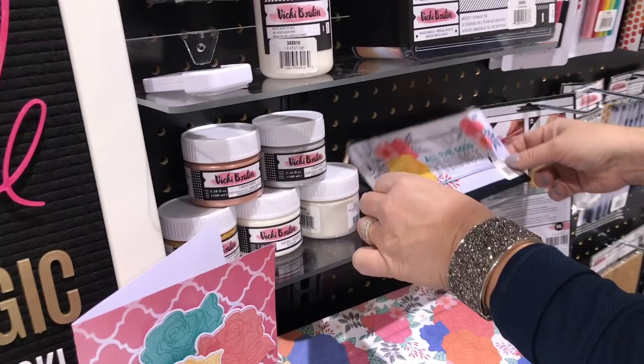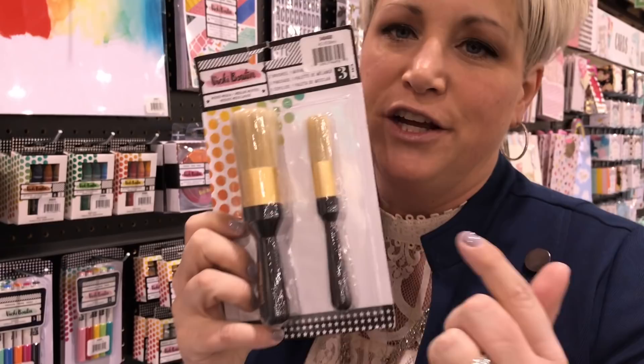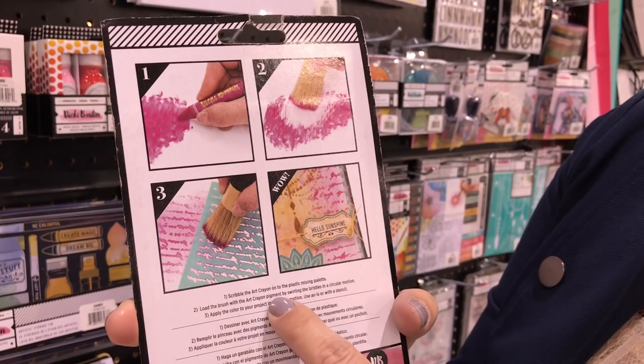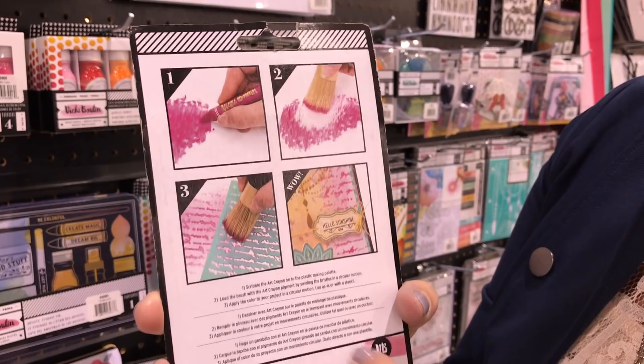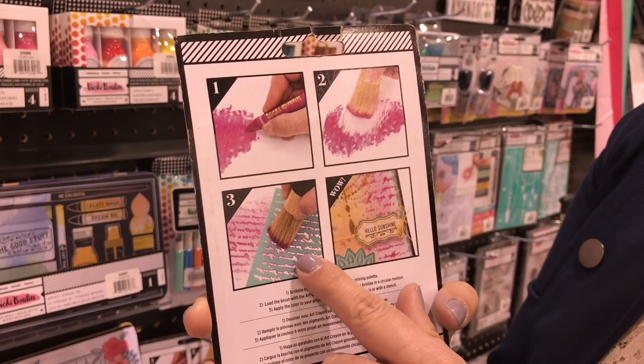This is something I'm super excited to share: the stencil brush. You're going to see the magic this stencil brush does with the art crayons. When you get this package, you get a little acrylic sheet inside you can use as a blending palette. You put your art crayon on, pick it up with the stencil brush, and put it right through a stencil — or you can make a light, airy look with the art crayon. It's awesome. You get two brushes in the pack, plus a little mixing palette in the back.